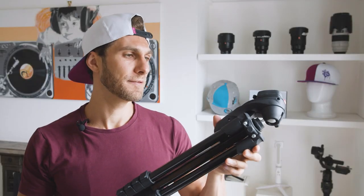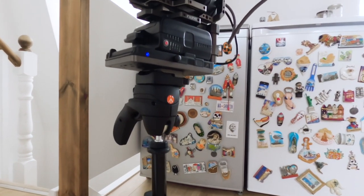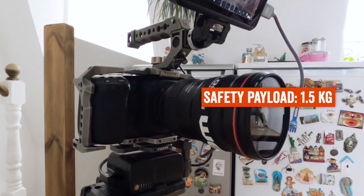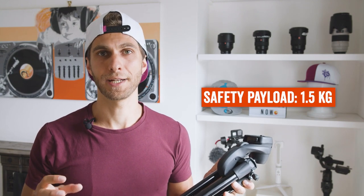I got this tripod to fit my Blackmagic Pocket Cinema Camera 4K, but also my Sony mirrorless when I need to take photos and when I'm traveling. The safety payload for this tripod is 1.5 kilograms, so definitely no problem when I just mount the camera and one of the lenses on top.